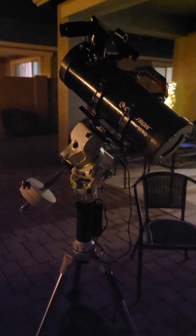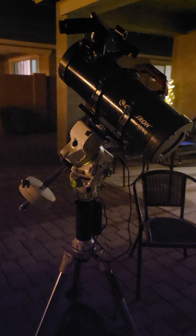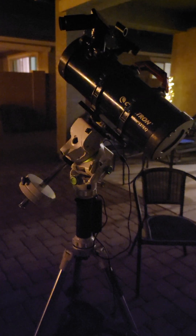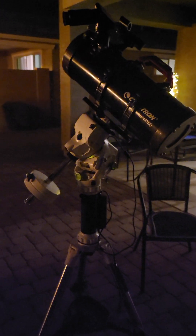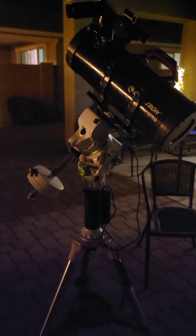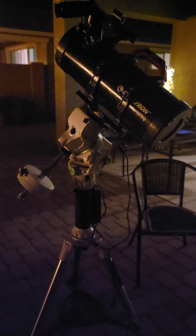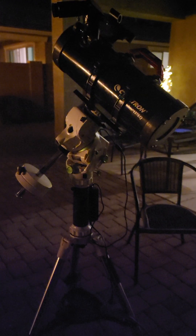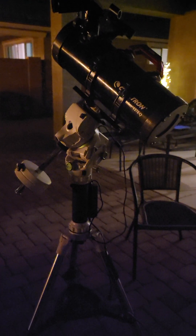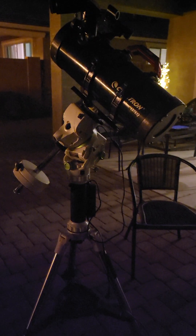I bought it used on eBay and they didn't send me the tube rings — the optical tube rings — so I had to buy them from Celestron for $20, and $20 to mail. But otherwise, it looks like I did pretty good. The resolution was fine up until Arcturus, but like I said, I think that's a mechanical issue trying to get the focuser to go in just slightly more to get the star in focus.